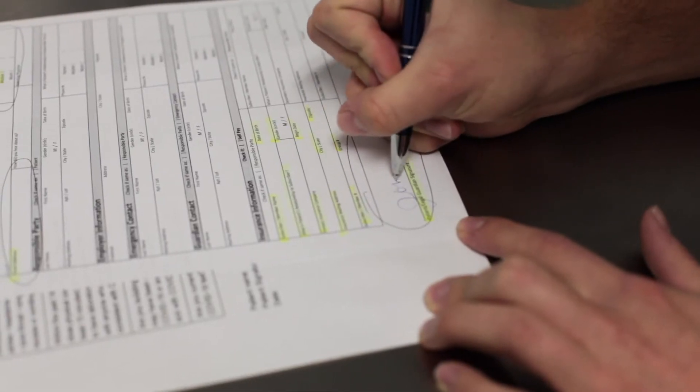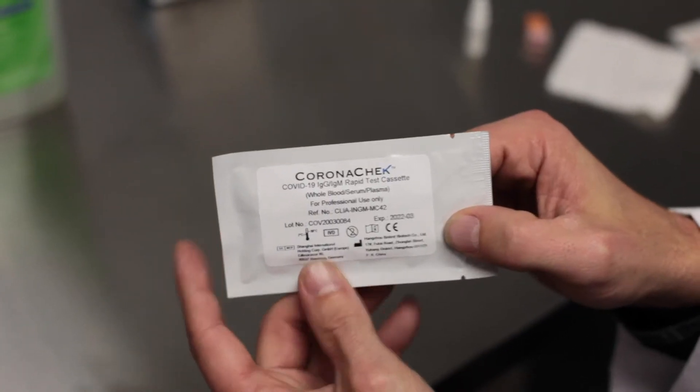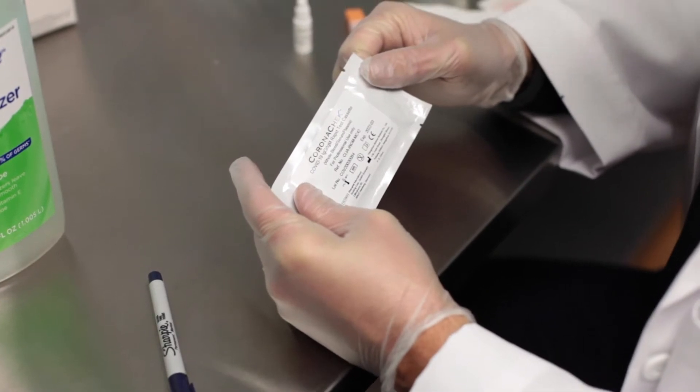To begin, make sure the patient has completely filled out all necessary forms. Gather your materials and check the expiry date of your kit. If it has expired, make sure to use another kit.